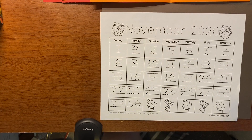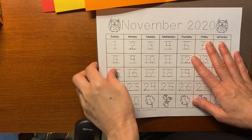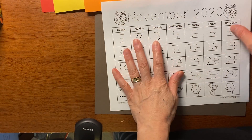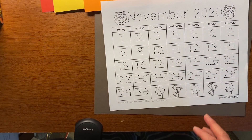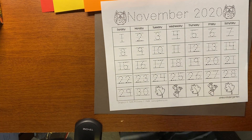Hi Kinders, we are going to do our November calendar. We're going to start with the number and the calendar part. You can trace it with a pencil, do markers, you can do different colors, like fall colors if you want to.